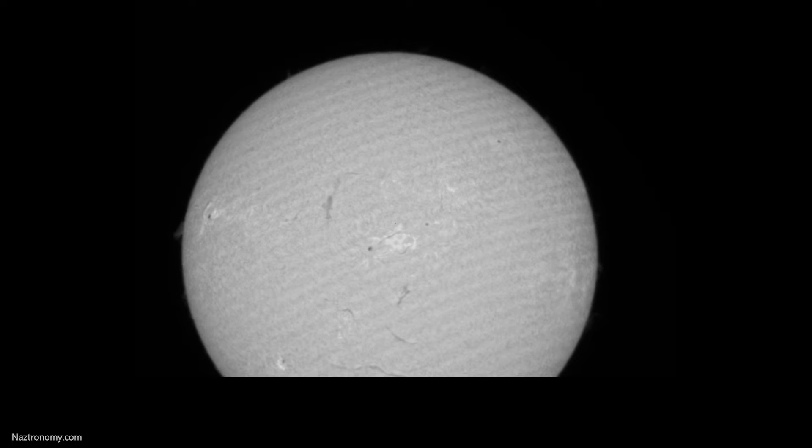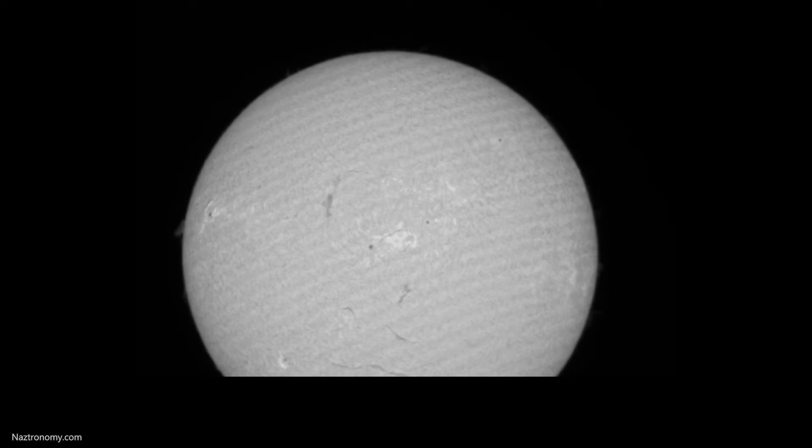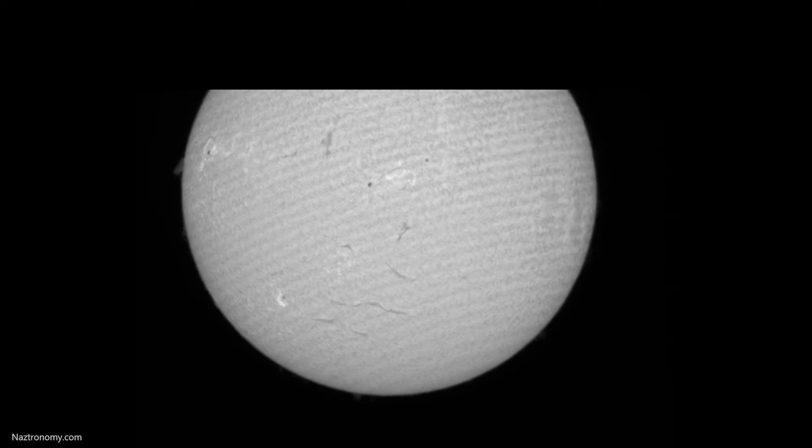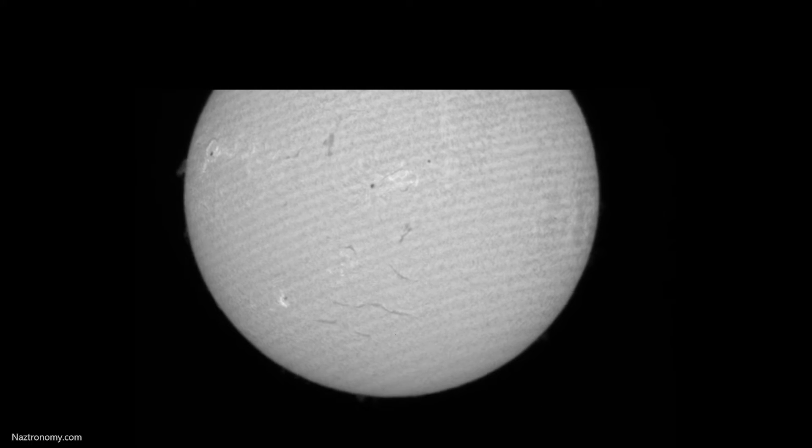Since I was using my ASI 120mm mini camera, I had to do a 2-panel mosaic to fit the whole sun into the images. This quick video here is just the top part of the sun — I took about 1,000 frames and stacked 400 of them. And here is the bottom part of the sun, which was then mosaicked onto the top half — also 1,000 frames with 400 stacked.